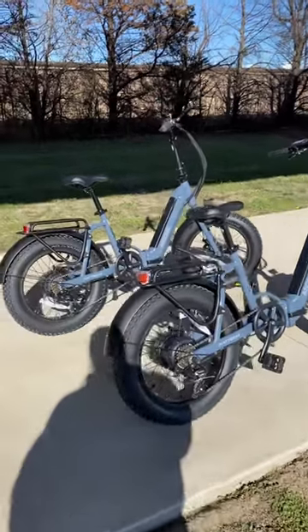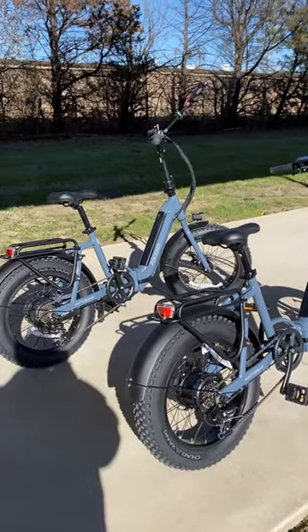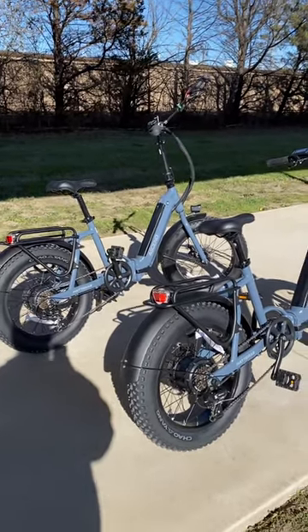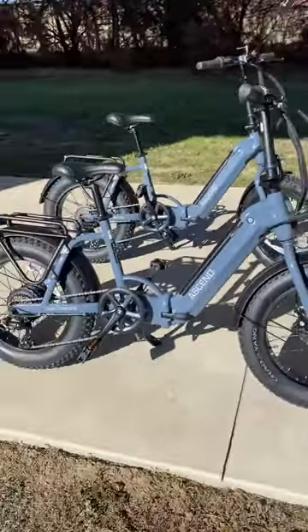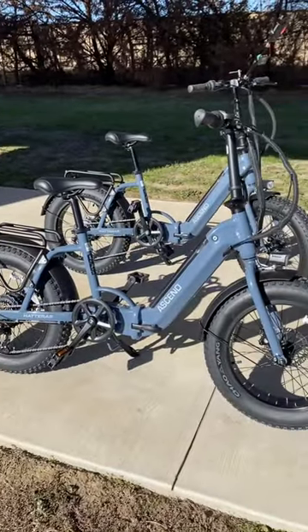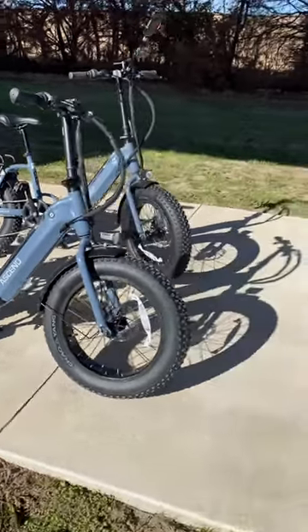We got the Ascend bikes we bought ourselves for Christmas presents to each other — little e-bikes. They fold up so you can put them in the storage compartments, smaller storage areas, or in the back of a truck with a topper or a tonneau cover.